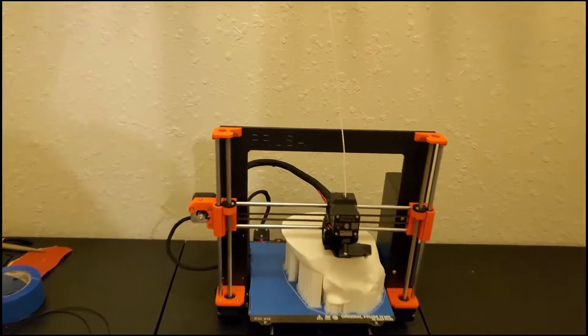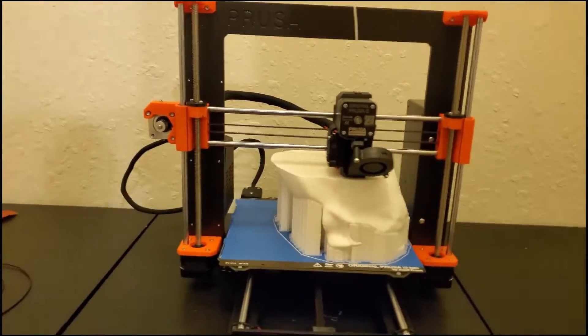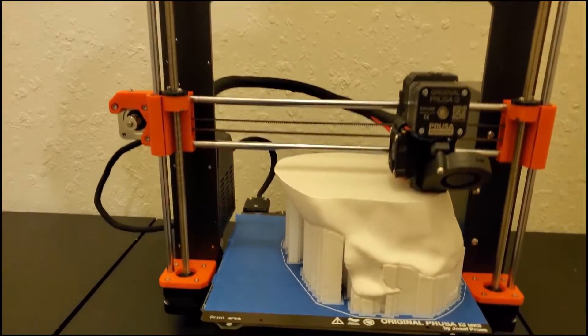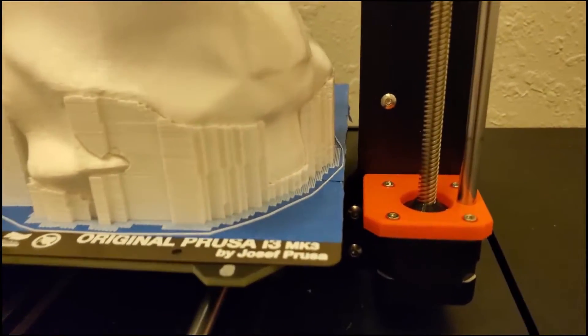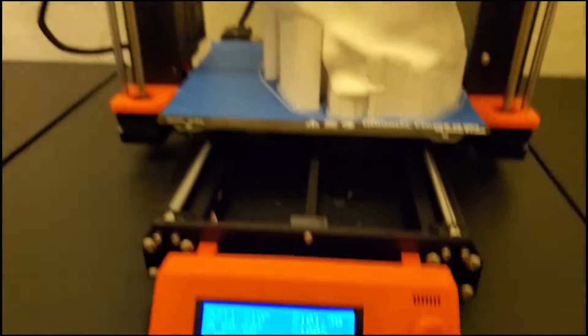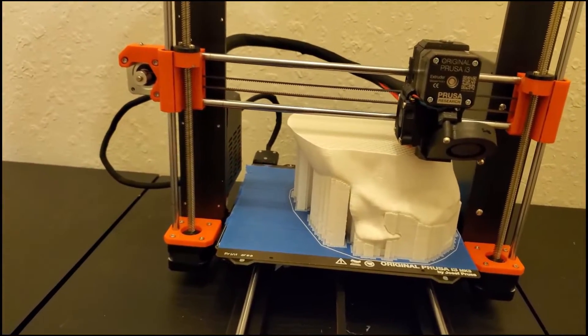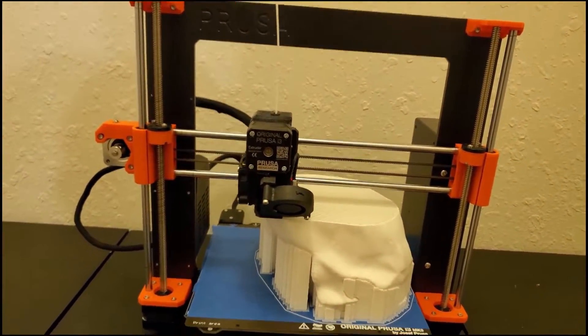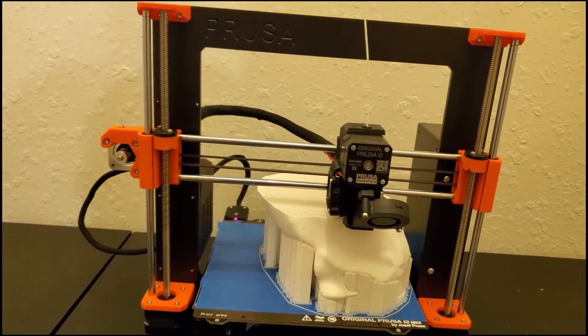Let's go check on the 3D prints. As you can see, it's going pretty well — it's a big print. I had to fit it on the bed as best I could, right up against the edge. It still looks like it has about 13 hours left, just over 13 hours. So it's going to be a long print — we left it printing all day yesterday and overnight. It's been printing for about 30 hours at this point.